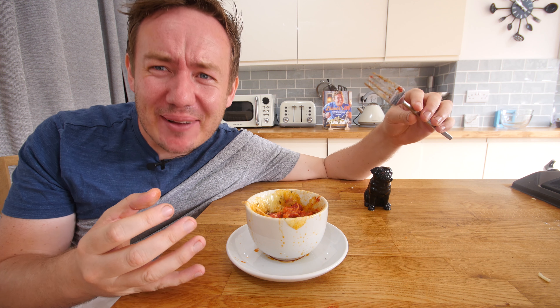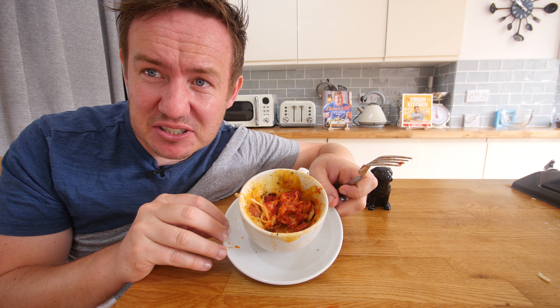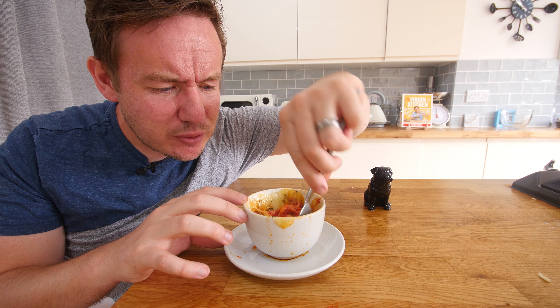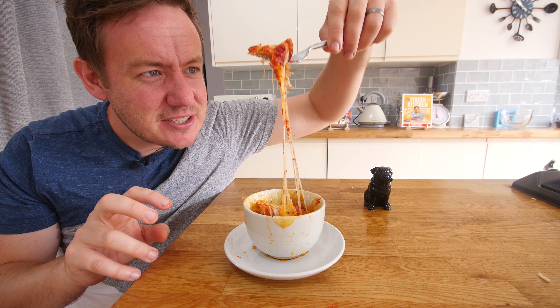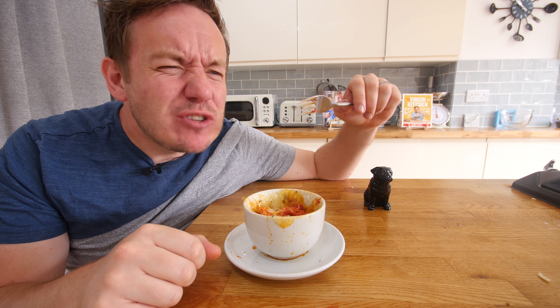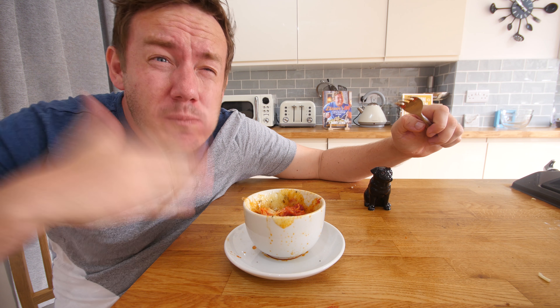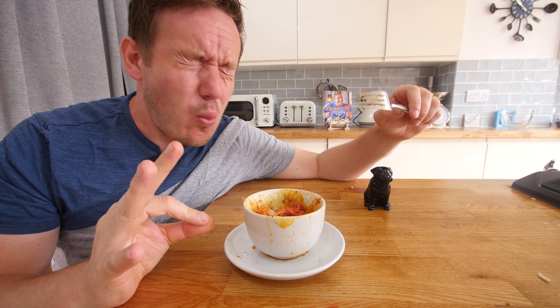That's actually really, really nice. I know it doesn't look very appetising — look at that, it looks pretty bad. But you've got the warm cheese, you've got the base, and just this amazing cheese pull going on. All the flavours are mingled together, and using chorizo the oils have released in there. The bit at the bottom is positively nuclear.